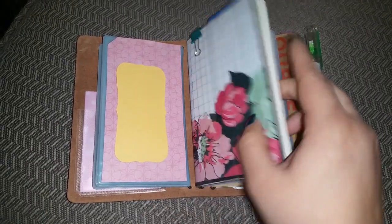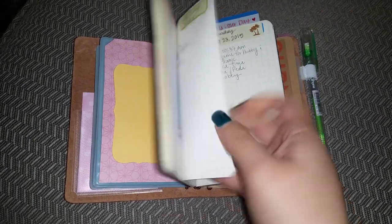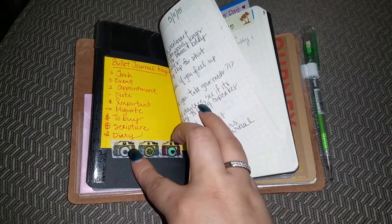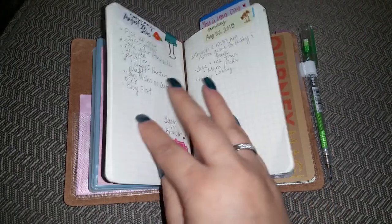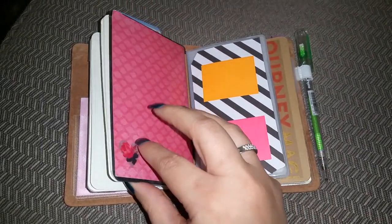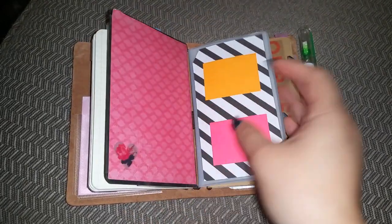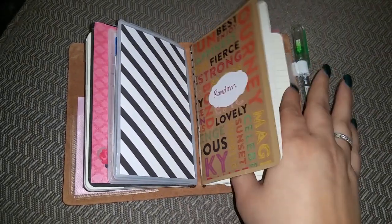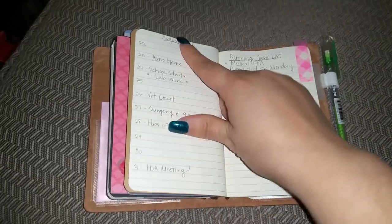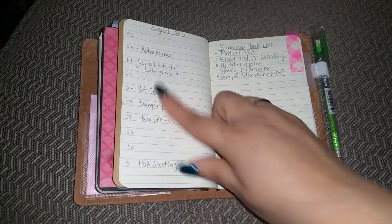This notebook here is a bullet journal. This is really good on the weekends because on the weekends I don't really use my personal size and I just need a place for to-dos. In this notebook I've drawn out the rest of August — what I need to do for my monthly at-a-glance. Because I write big, I skipped a line.